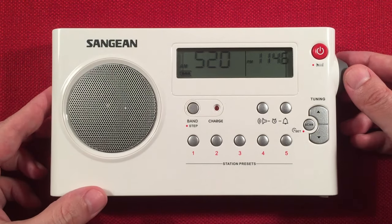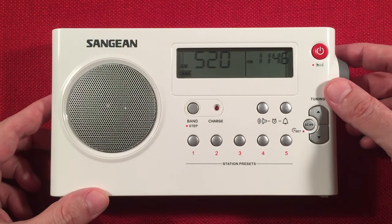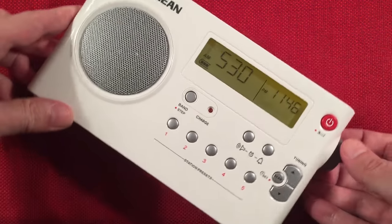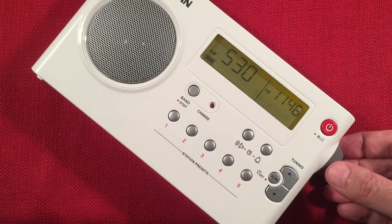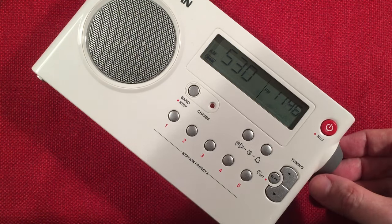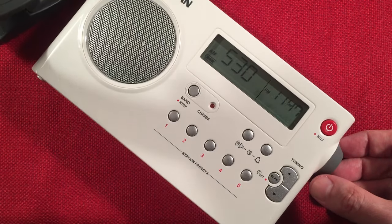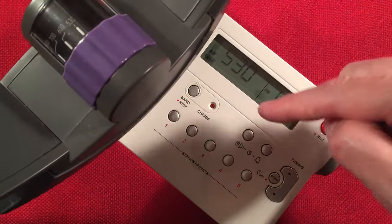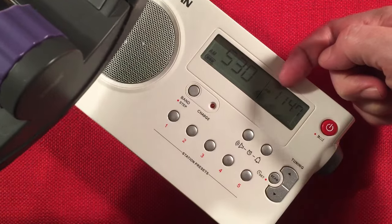Let's turn it up and start at 520. I've got a passive loop off to the side — I'll grab it if I need it. Every evening lately I've been able to pick up Cuba on 530. I'm going to enhance it with the Turk Advantage passive loop to add some gain. I'll put it perpendicular to the top of the radio and adjust the purple knob to match the frequency.